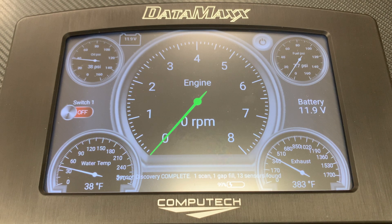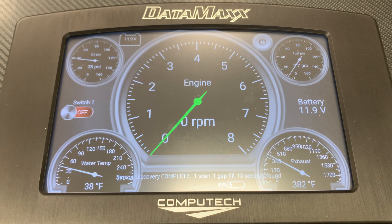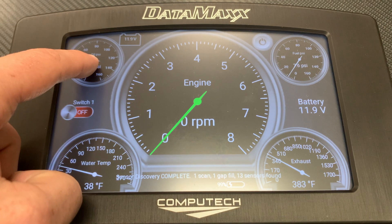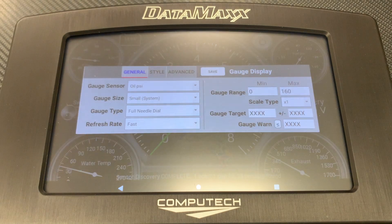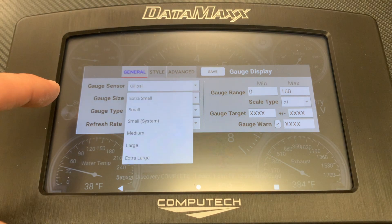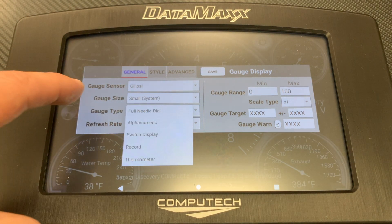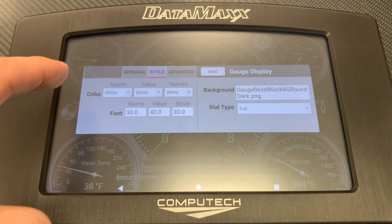Step 4. Now that we know what each of your sensors are, we can customize the gauges and connect them to the sensors you want. We have prefabricated two different pages of gauges that you can toggle between by swiping left or right. Now that the Pro-Dash has learned your sensors, you can touch and hold a gauge, select Edit Gauge, and then select a different sensor from the gauge sensor drop-down list. You can also change the size of the gauge, the look of the gauge, the refresh rate, the min and max range of the gauge, and if you don't like where the gauge is, you can also delete or move it.